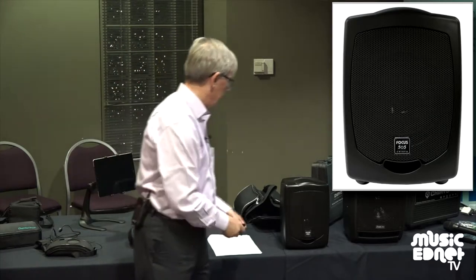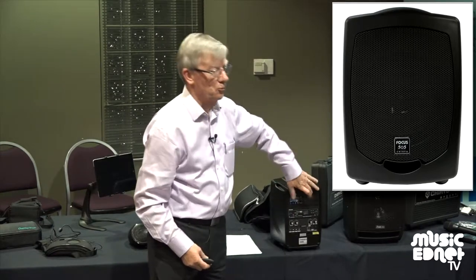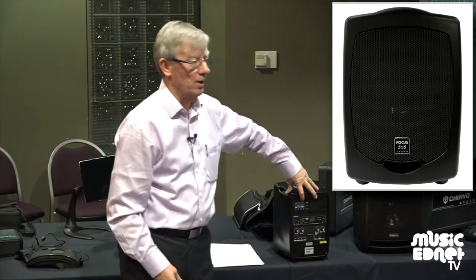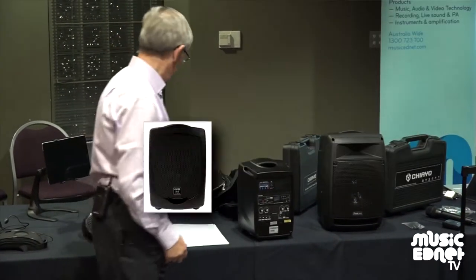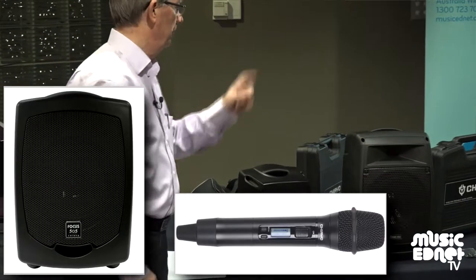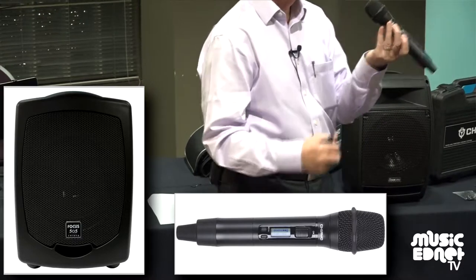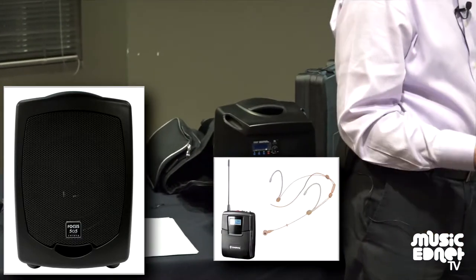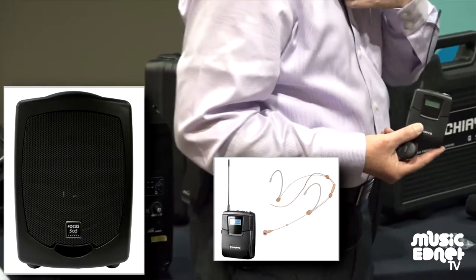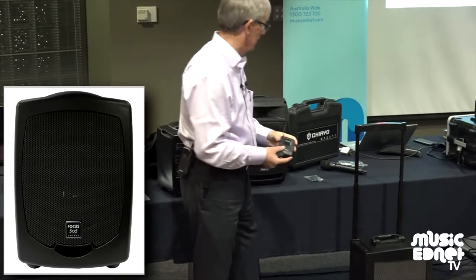So these, for example, add the ability — firstly, you can have up to two wireless microphones. This one has one wireless receiver. When we say wireless, there's two types: we can either have a handheld, or you can also have a body pack, which is like what I'm wearing now, with a headset or a lapel. A headset is much better because it's closer to your mouth, so you'll get better pickup.